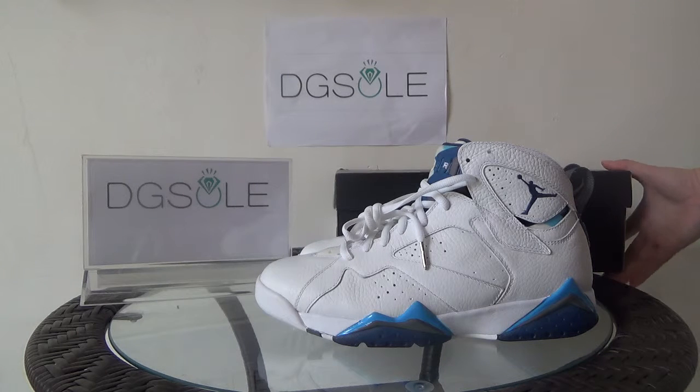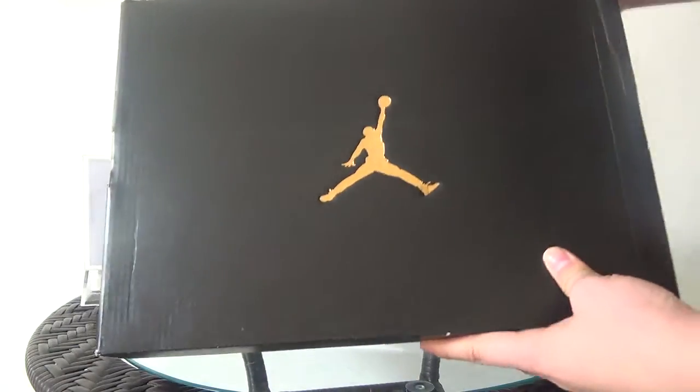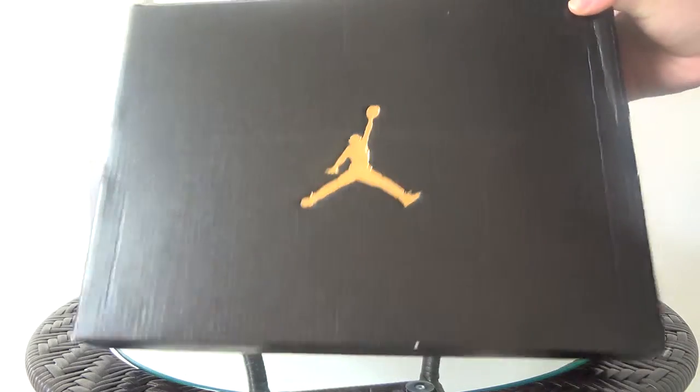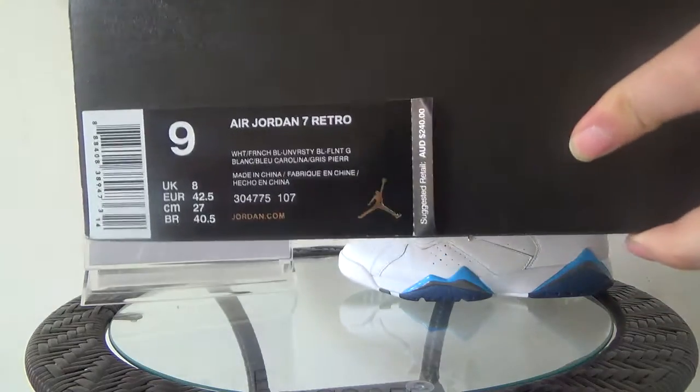First let me introduce the shoe box. You can see the new box style from 2015. On this side you can also find the size tag.